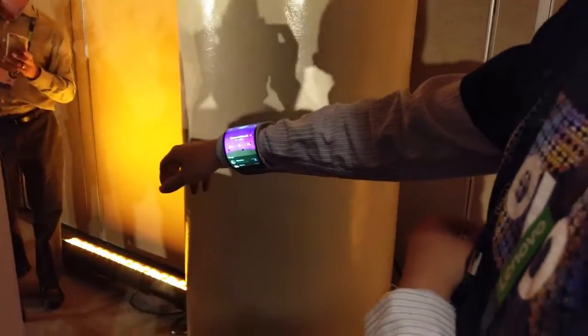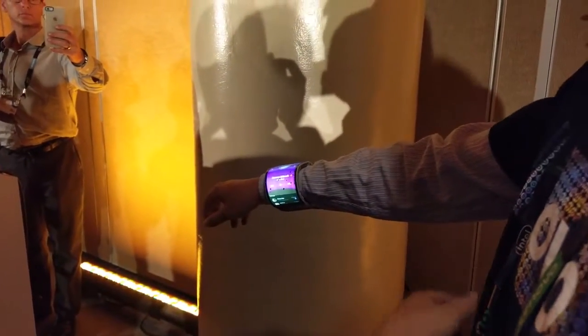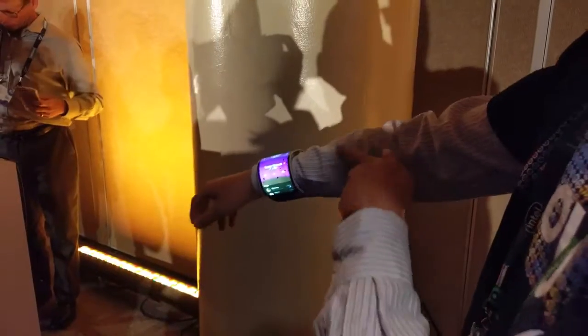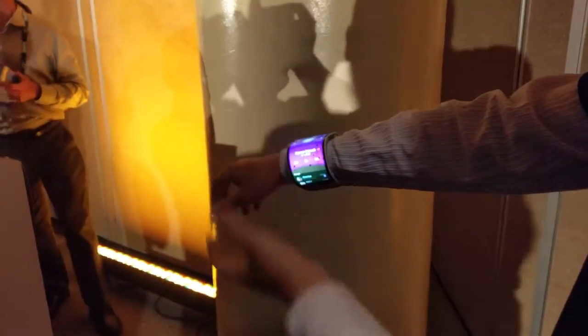The display comes from Lenovo? It's made by Lenovo. So you can wear it as a smartwatch — it's a smartwatch with a bigger display.